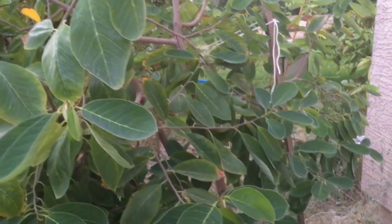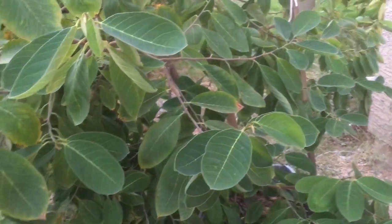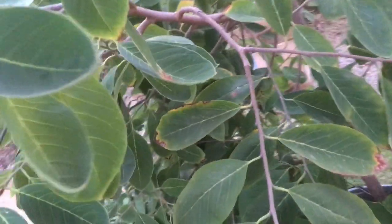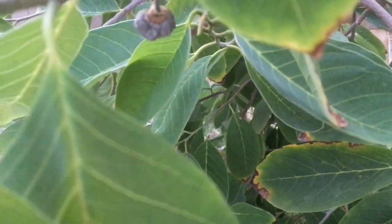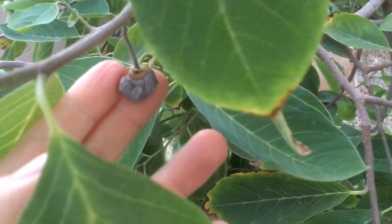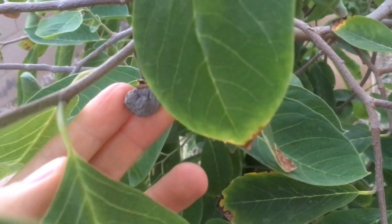We've been extremely hot this summer. We're moving into October, still getting 100-degree days, though it is cooler at night. This was the only fruit set I had all year, and you can see it's drying up — it didn't make it. This was the only fruit set I had this year.